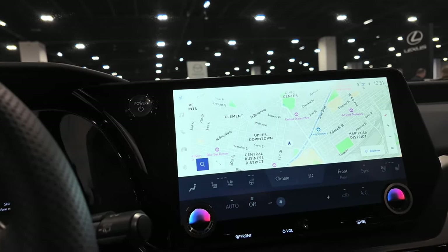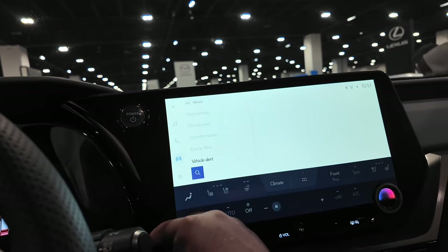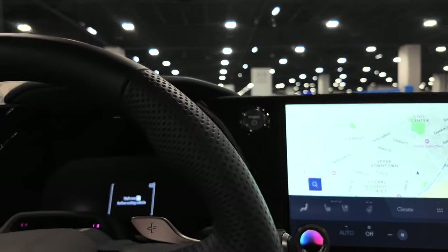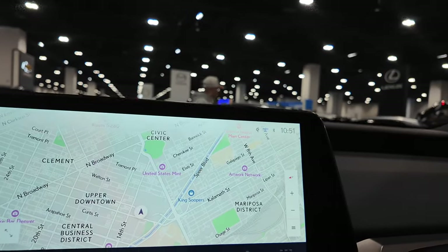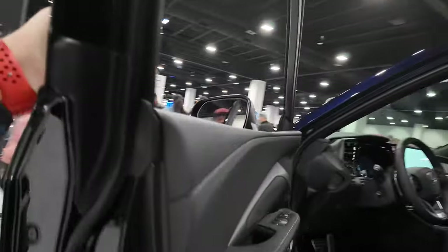You've got heated and ventilated seats in the display there, plus your music, phone, and trip. The front seat is very comfortable — this will be a very nice vehicle. People will be choosing between this and the Toyota Land Cruiser, as they're essentially the same vehicle, with this being the luxury version. So, Lexus TX500H F-Sport Performance.